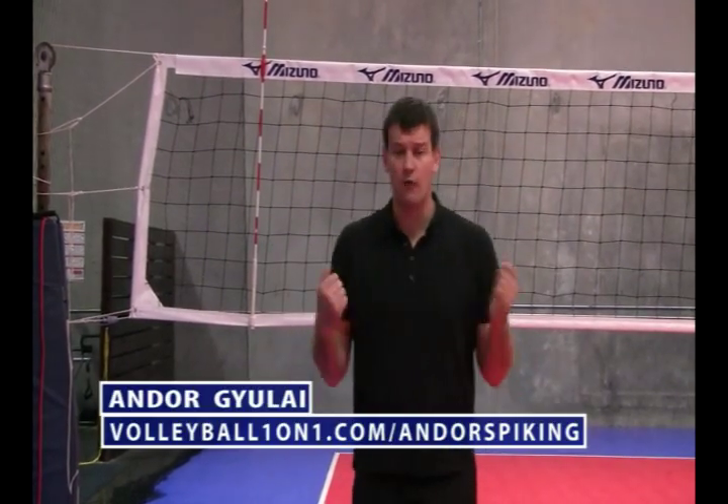To get all six videos, go to volleyballone-on-one.com forward slash door spiking.